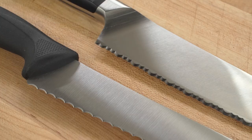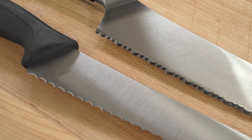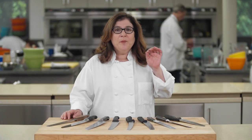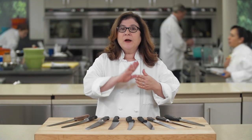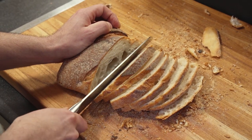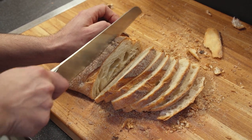So what made the difference? The points on the blade. These knives use serrations along the cutting edge to bite into food that's too hard or squishy for straight blades like your chef's knife. The points sink in while the scooped-out gullies in between reduce the blade's friction as it moves through the food. Less friction means it's easier to saw back and forth and cut through food cleanly.